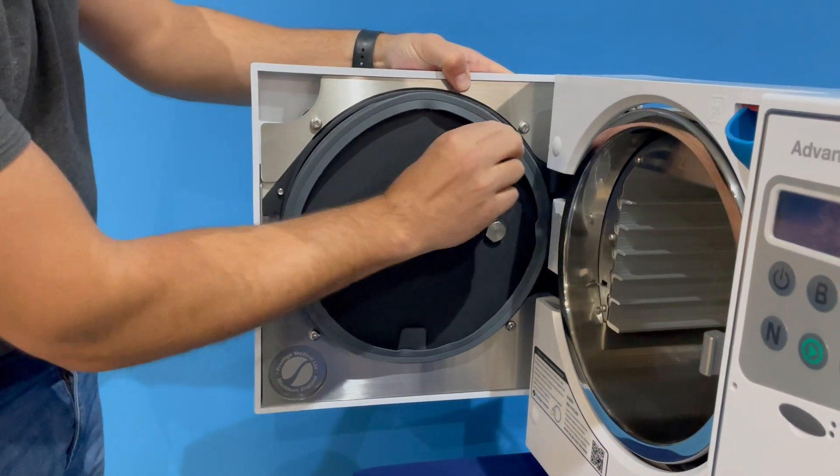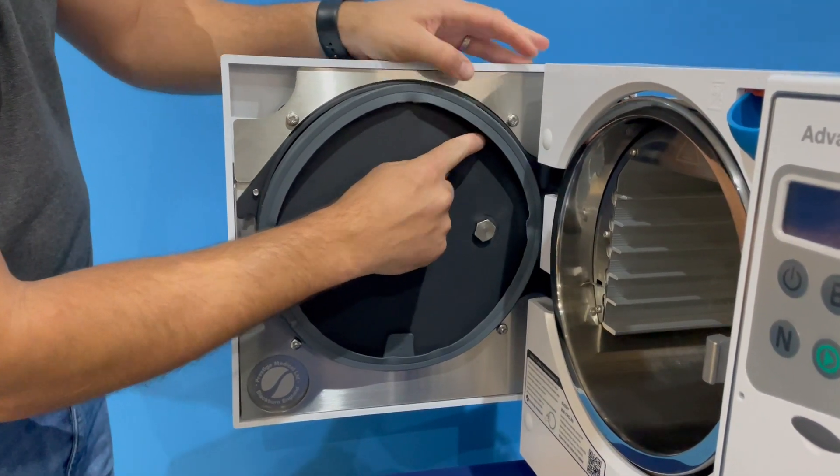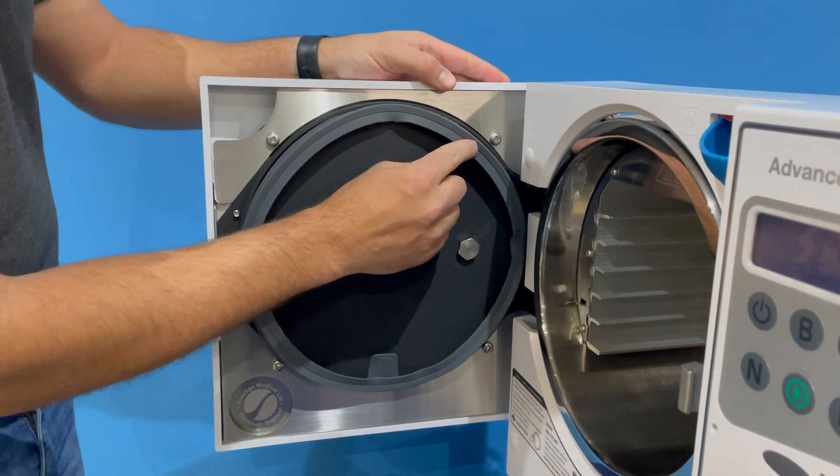And if you notice, when I'm sliding this, I'm not actually coming down vertically — I'm coming down at a slight angle. This just makes it a little easier to slide the actual gasket in the groove itself.